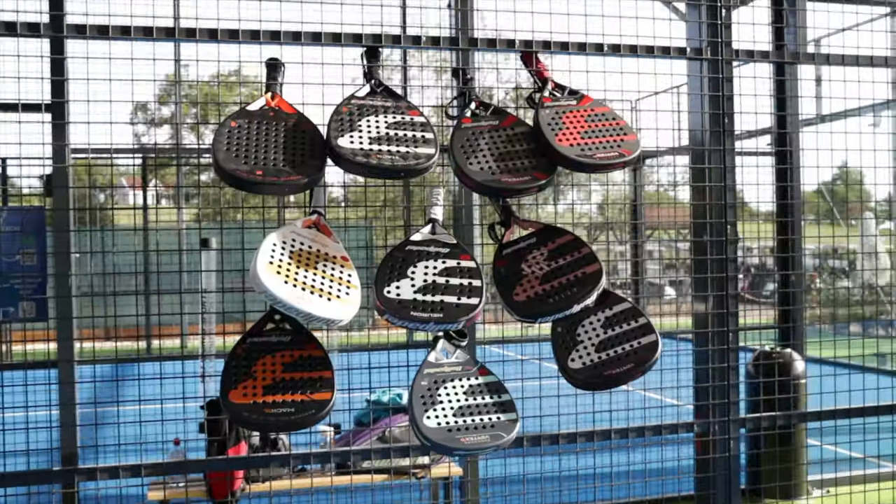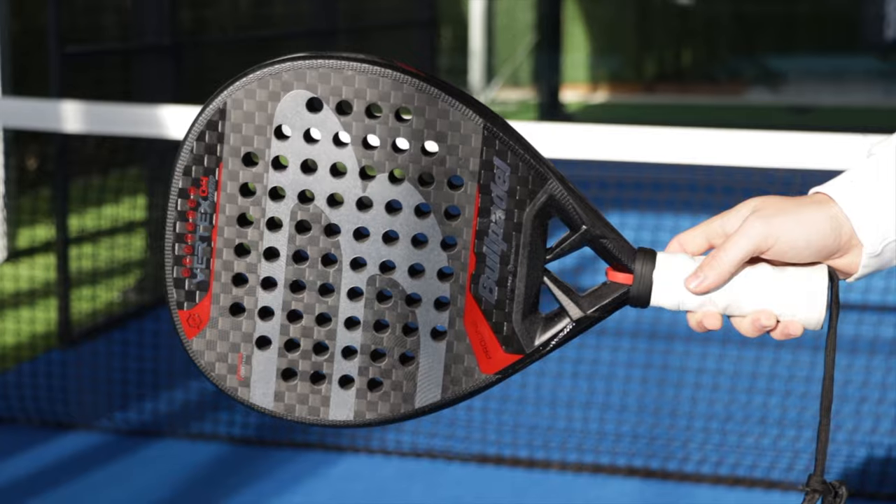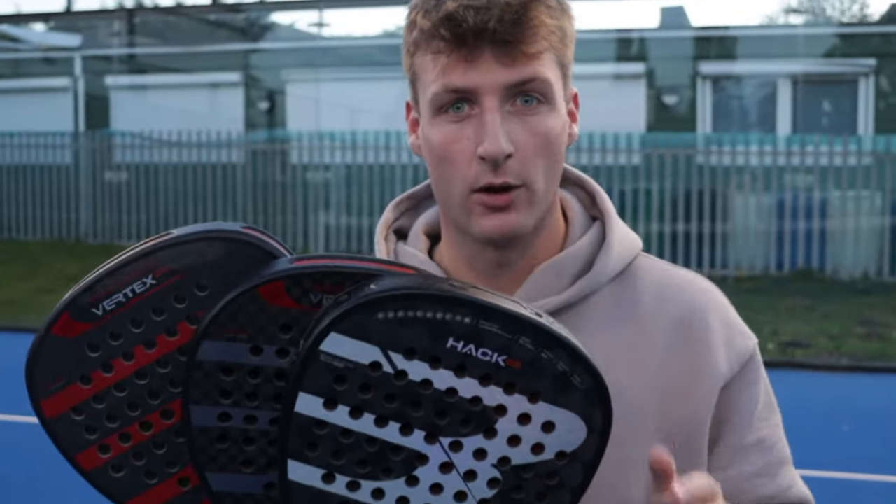Bullpadel 2024 is here and I have tested the entire range. In this video I picked out the top models, we're going to review them, explain the differences, and find out which one is my favorite.